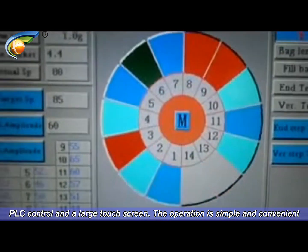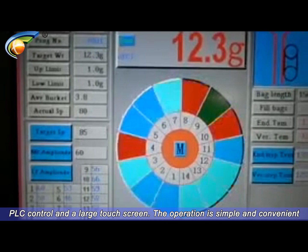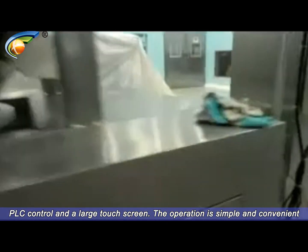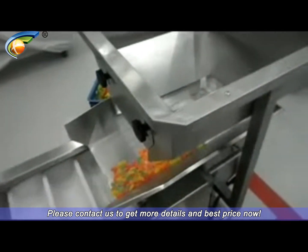PLC Control and a Large Touch Screen — the Operation is Simple and Convenient. Please Contact Us to Get More Details and Best Price Now.